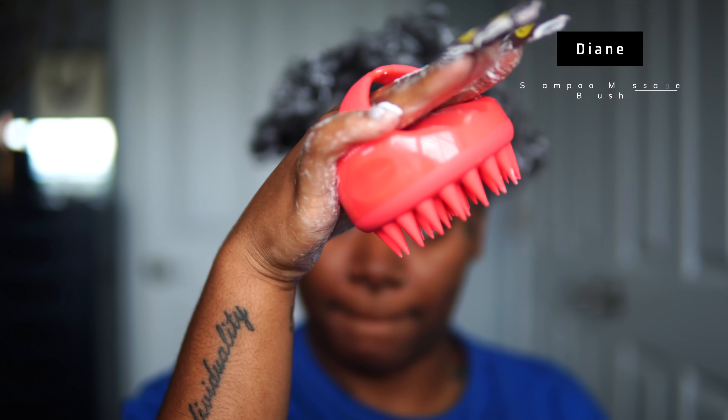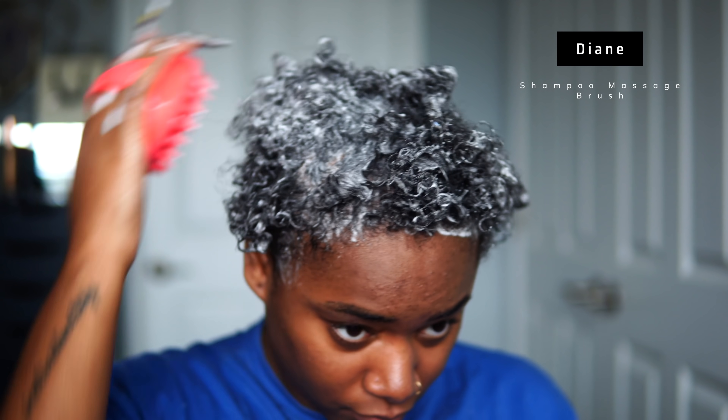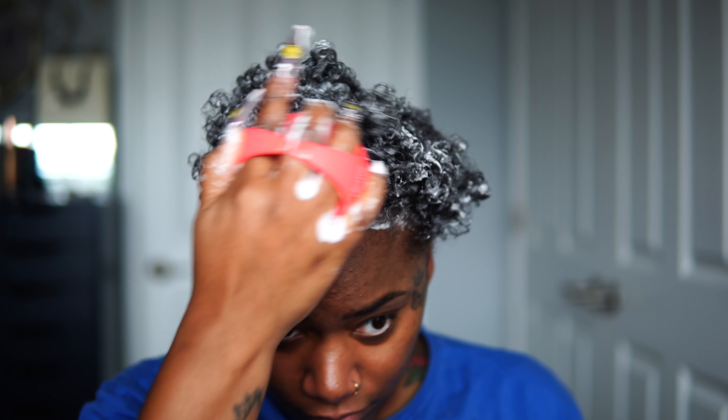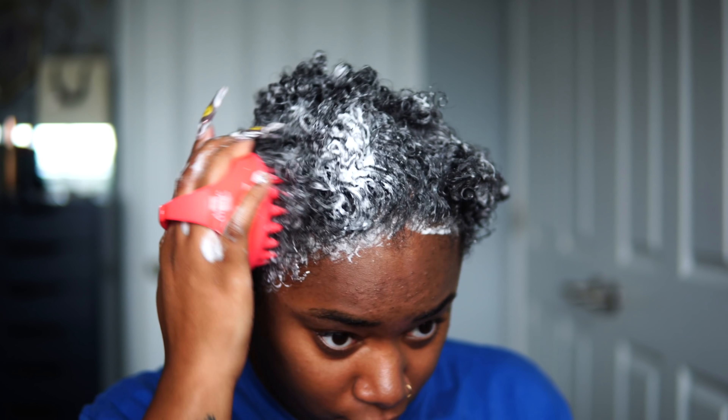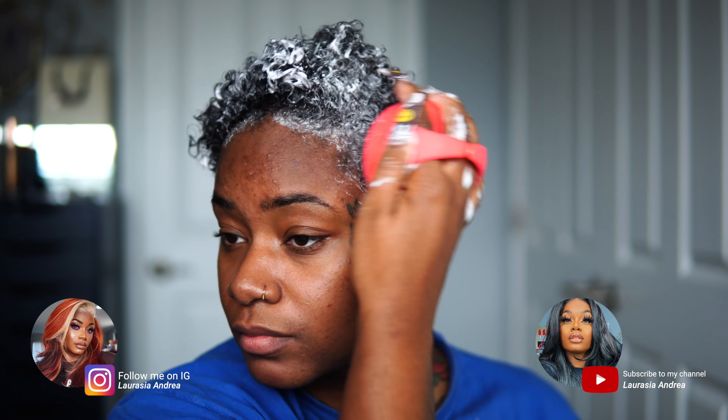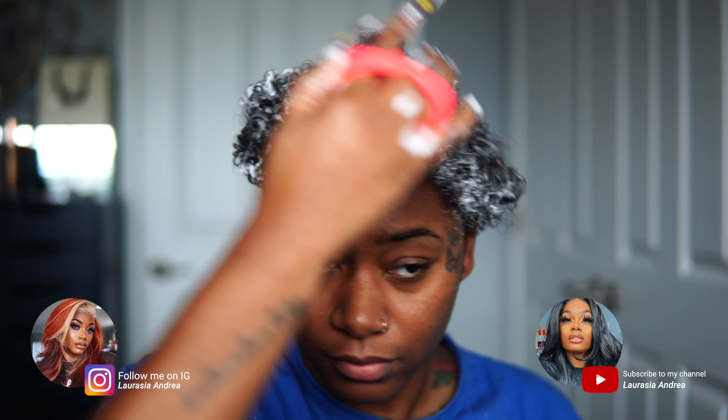Lately I have been adding in a shampoo massage brush — this specific one is from Diane and I got it from Ulta. All the products I use in this video will be linked down below. I've been using this brush because it helps to stimulate hair growth from my scalp and the roots of my hair.